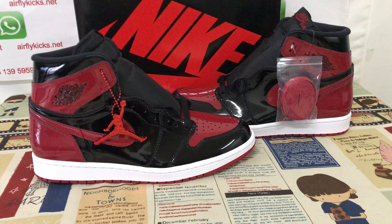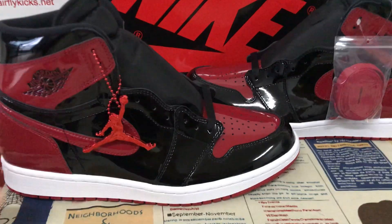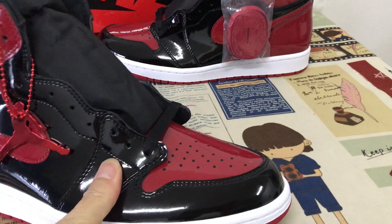Hello friends, let me show you a Jordan 1 High OG Pantone. Here we can see the upper middle of the Pantone leather.